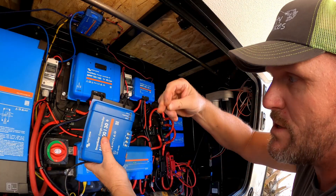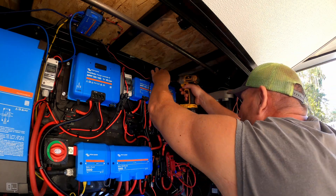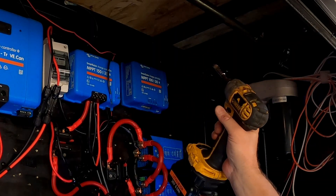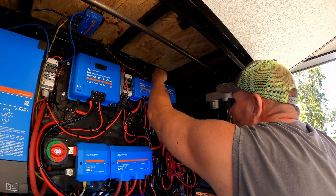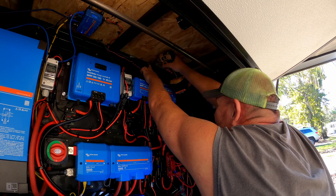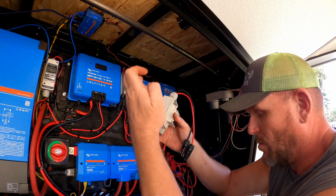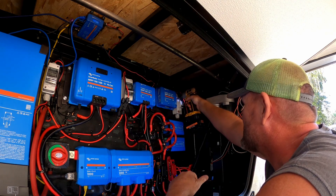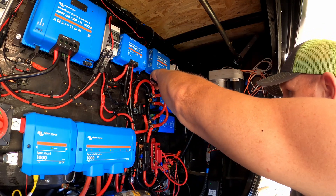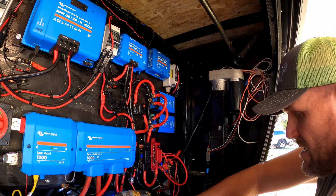We've got a little room left in this corner, so we're just going to take some self-tapping screws and mount the charge controller to the wall. And here's our chassis ground — just going to go right up here. We've got this breaker we're going to mount right up here as well with some more self-tapping screws, and then we're going to hack these off and connect directly to the controller.